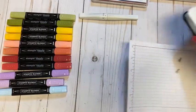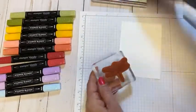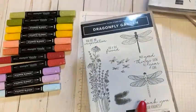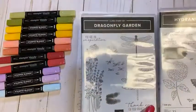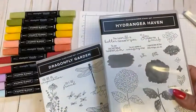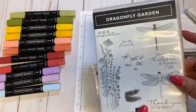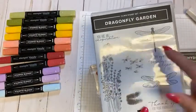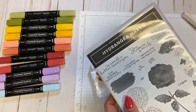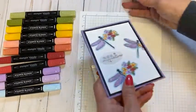I'm using some stamps you may already have. These are two stamp sets that have been available for a couple of years: one is Dragonfly Garden and the other is Hydrangea Haven. When I was playing around with the images, I thought the dragonfly image and the flower image were about the same shape.